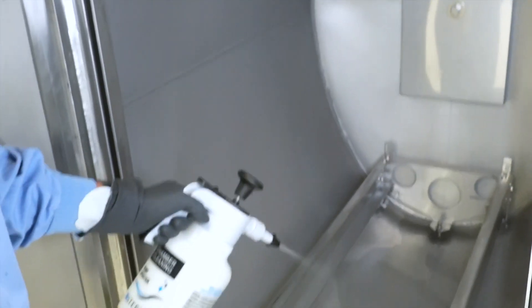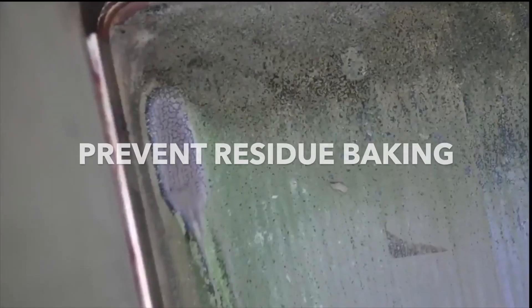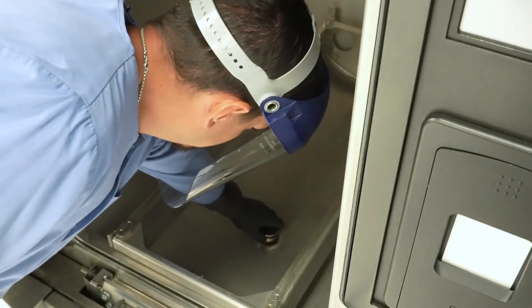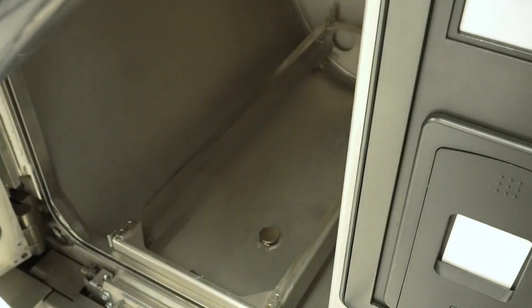Step 6: Rinse the bottom of the chamber with a small amount of water to prevent detergent residue from baking onto the surface. Step 7: Return the drain strainer to the drain.